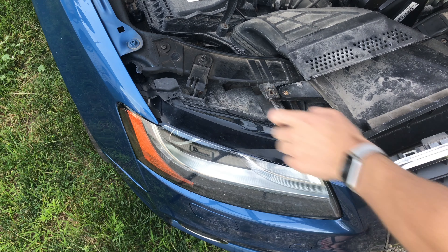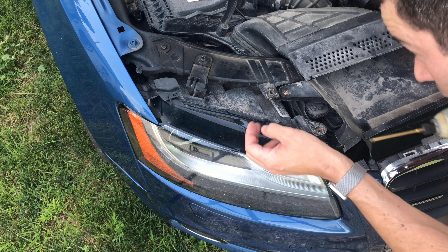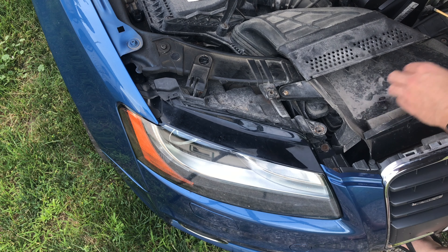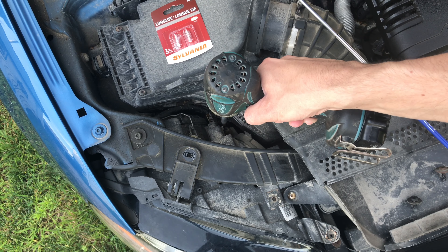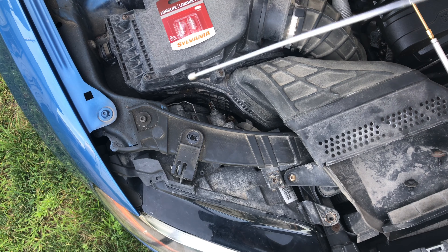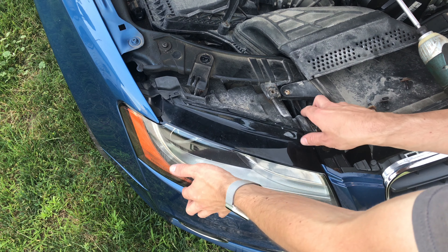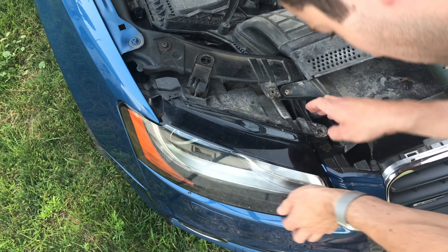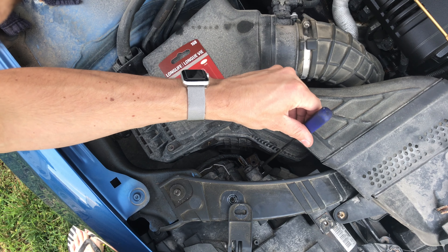Then we have to take off the mounting bolts for the headlight. There's a third bolt way down in here — I'm going to use a magnet to grab it. The whole assembly pops out like that. We also have to get this connector out because it's not long enough.